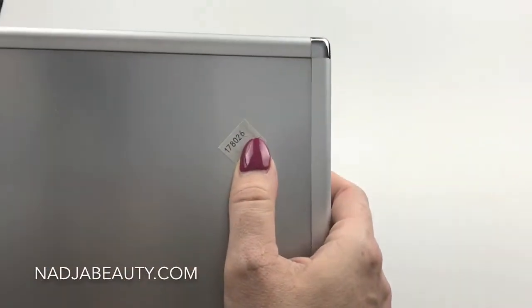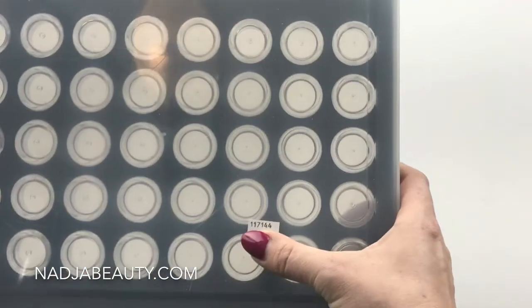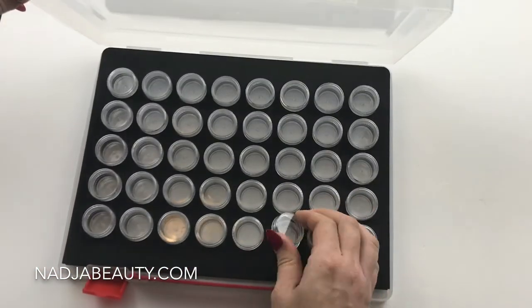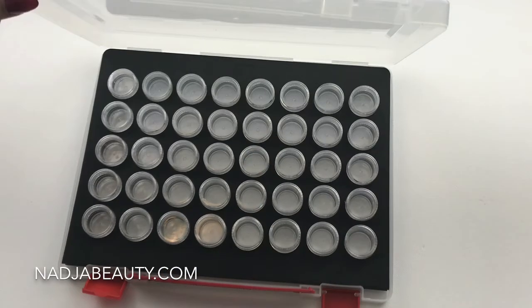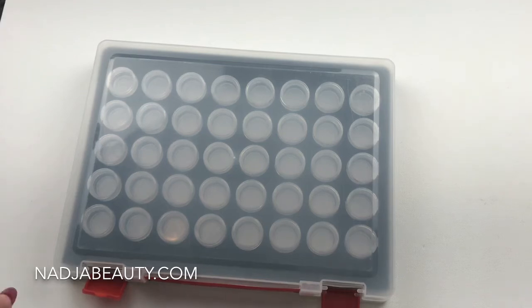The product number is 178026 for the metal one. And then we have this display, product number 117144 — this is a nail art display but not for your tips. This one is for your stones and little nail art things, and you can refill them and sort them out as you like. It's a very convenient way to store your nail art supplies.